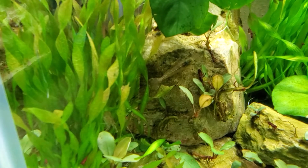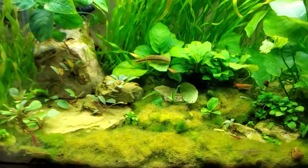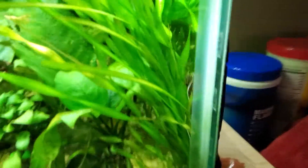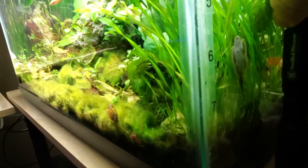I've got a couple of my Amanos over here going at it at the moment. There are some white cloud minnows in here as well, one Siamese algae eater, and one hillstream loach that's currently hiding. Yeah, I see you — if I move that, we'll all see you.